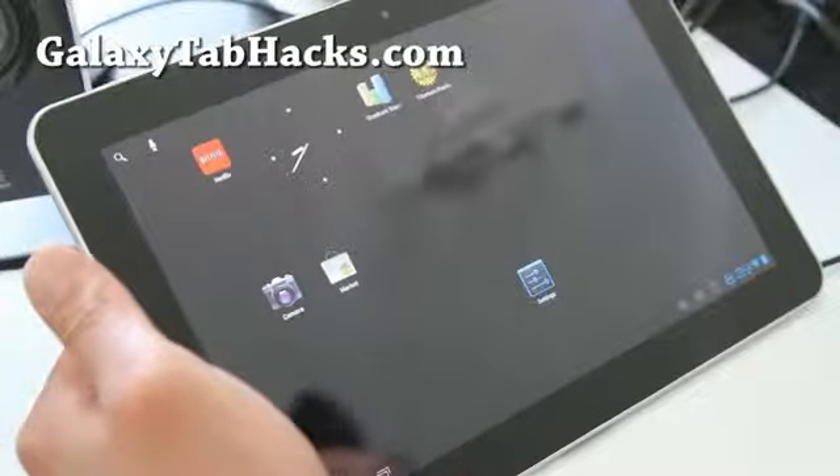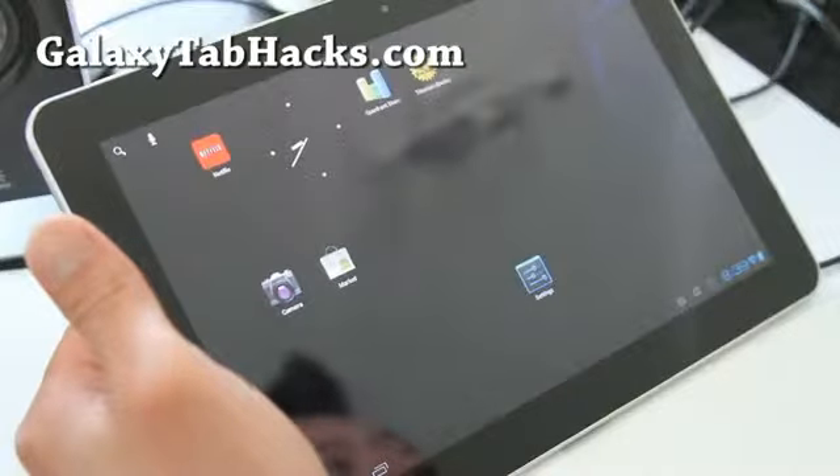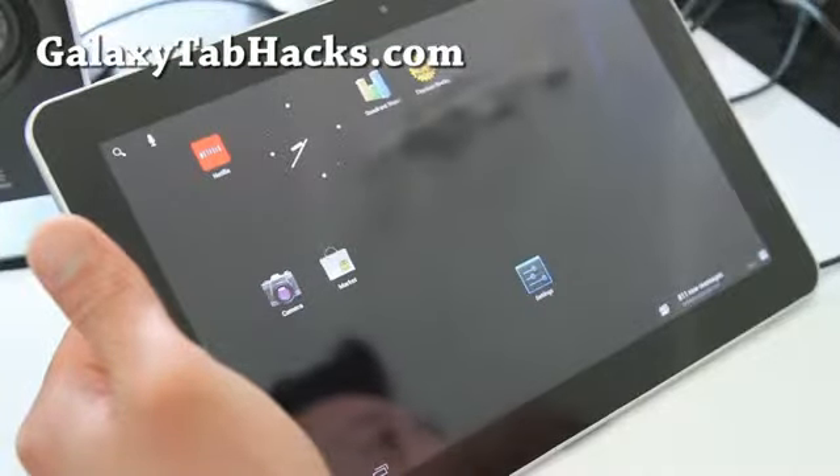Hi all folks, this is Max from GalaxyTabHacks.com. I've got the updated review of CM9 ICS ROM for your Galaxy Tab 10.1.